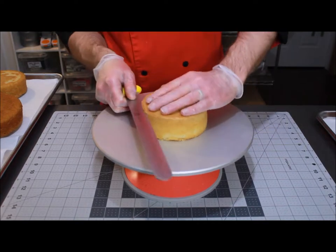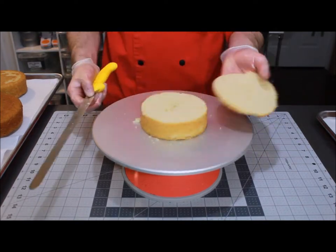Welcome to Caker 101. Torting, filling, crumb coating — quintessential steps to the perfect layered cake. Let's start with torting.